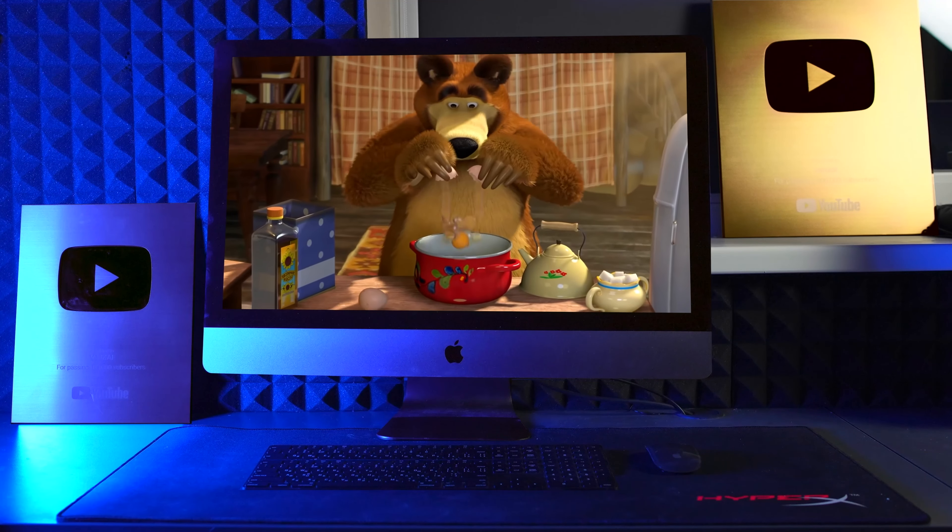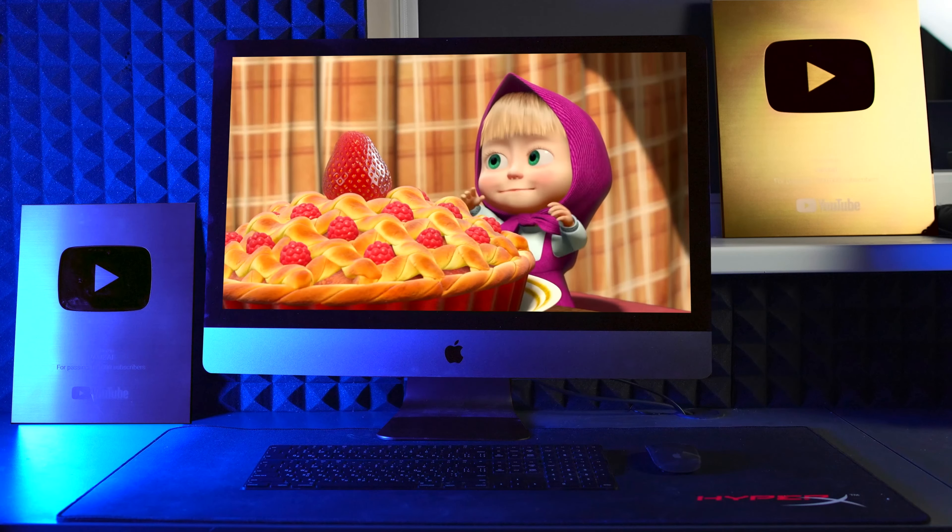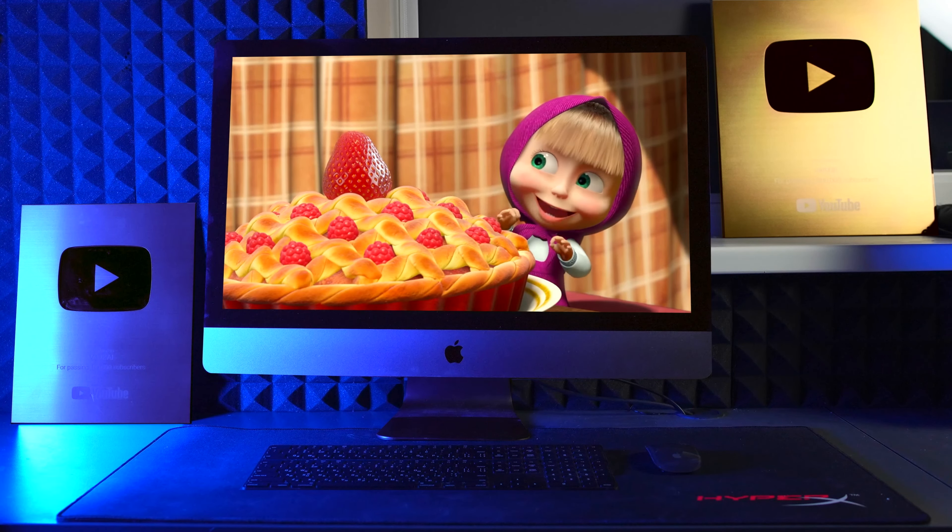The last cartoon for today is Masha and the Bear. In one of the episodes, the bear was preparing a honey cake with raspberries and strawberries. It turned out really beautiful, so let's remake it.